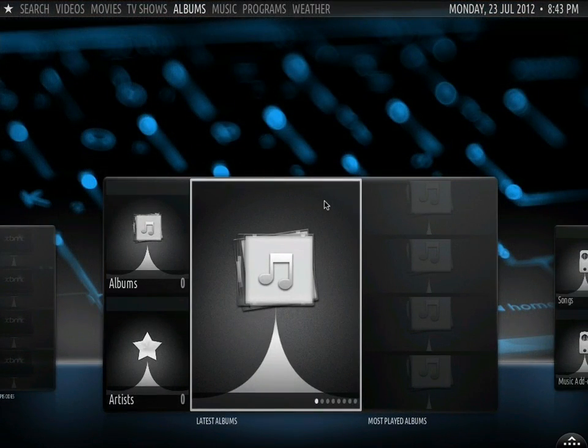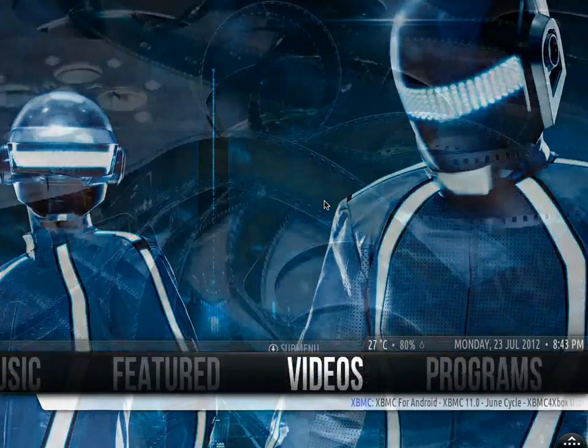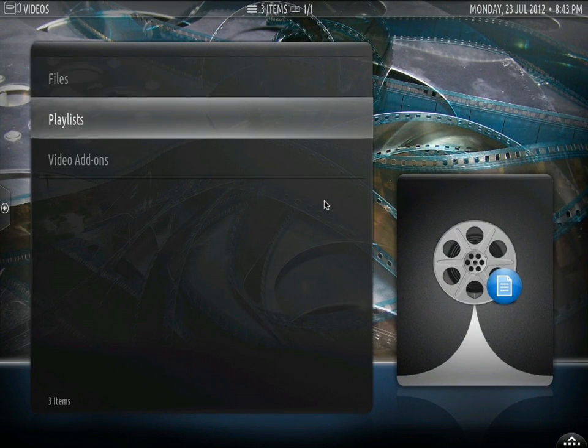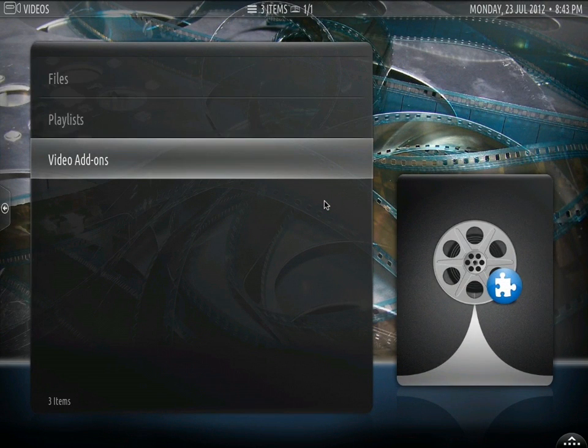If we press the back button or the delete button on some keyboards it will take us back, and we can go into videos. We can see what kind of files we have — I don't have any files, I haven't downloaded anything.